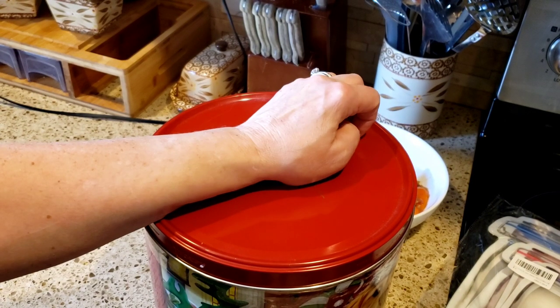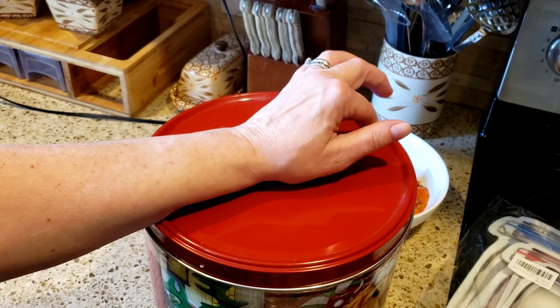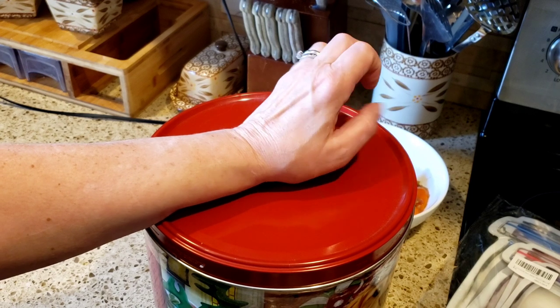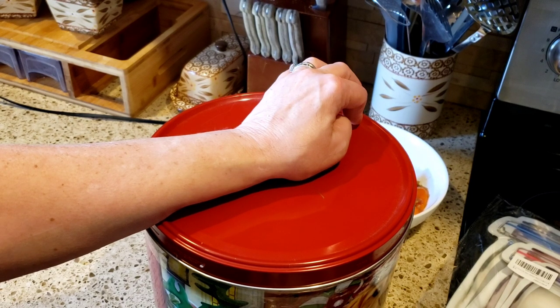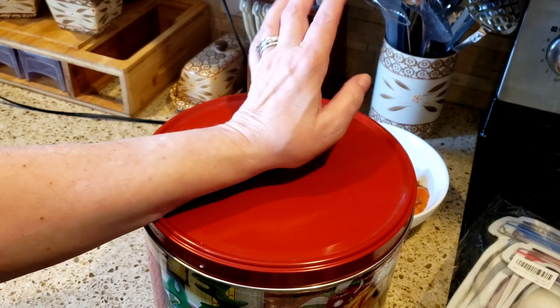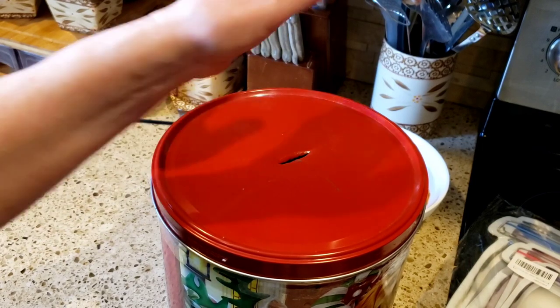Whoever's name I pick, you have 48 hours — it is Wednesday, so you have until Friday midnight New York time — to email me your name and your address so I can get them shipped out to you probably next Monday.